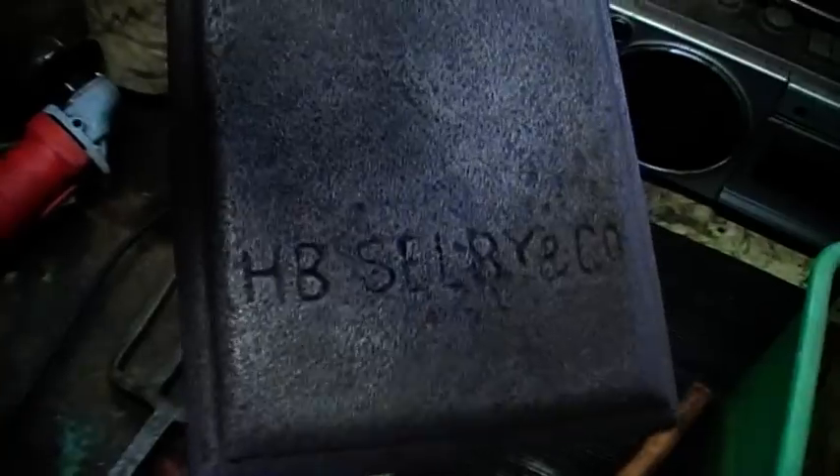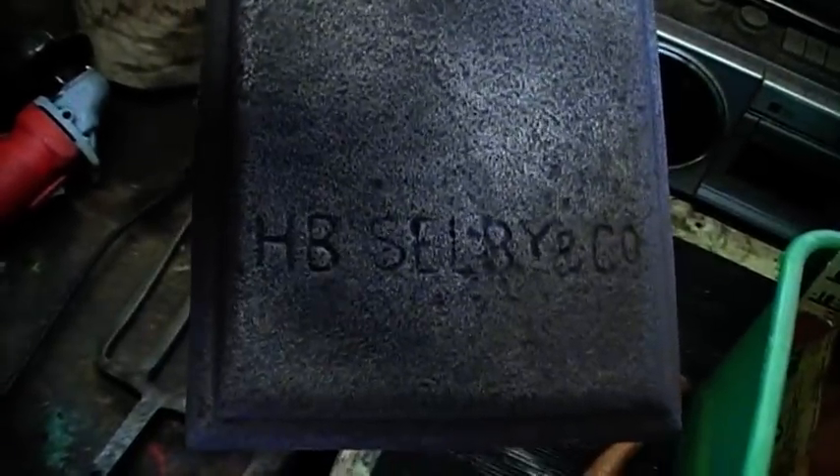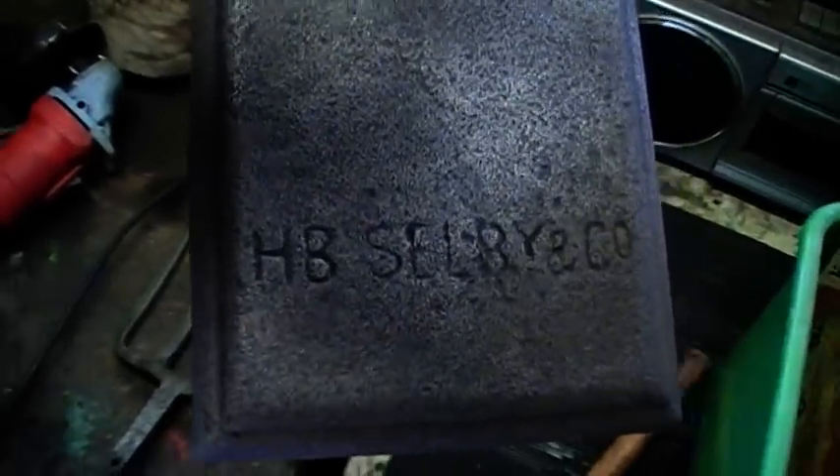This retort stand was worse than that — much worse. It was so rusted I didn't even know there was any writing on it. It says HB Shelby & Co — I think that's an old chemistry supplier or something. It's pretty old, it's a bit broken though, and it's very pitted because it was so rusted. But not bad for a test.